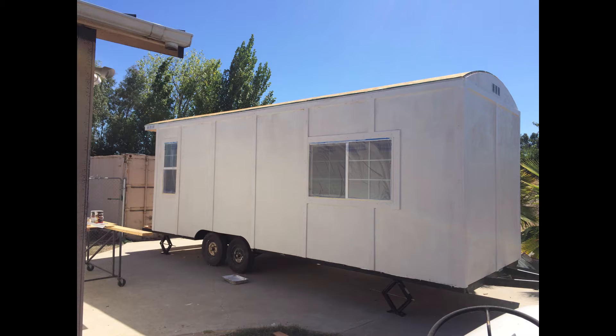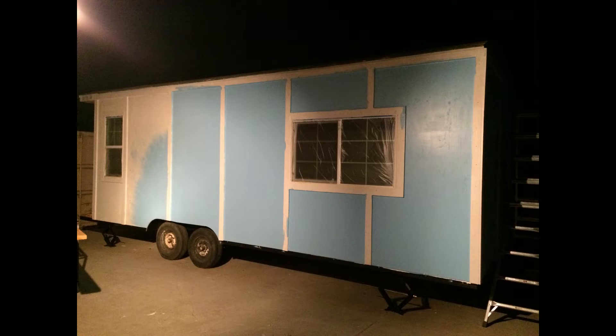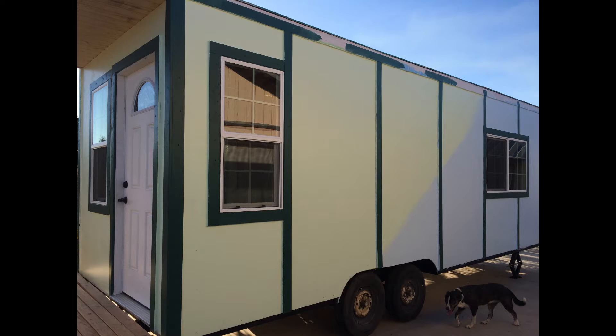A lot of paints nowadays are primer plus paint, but I still used primer first, let that dry for a day, and then started the paint process. I'm still not quite happy with it — the first time I painted it was way too blue and too green, so I went and got more paint and lightened the colors up. I'm probably going to repaint it, going with something like a light tan with a dark brown trim on the outside.